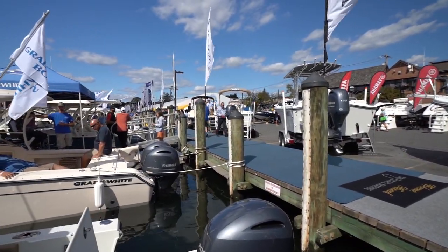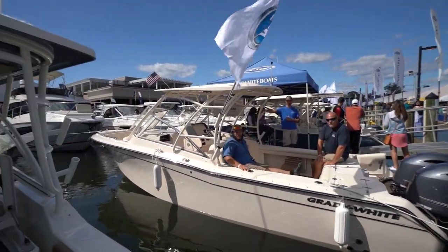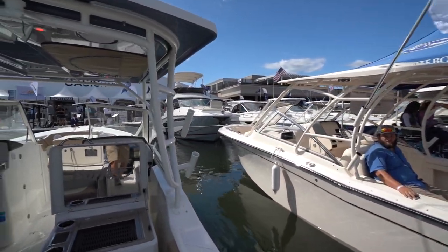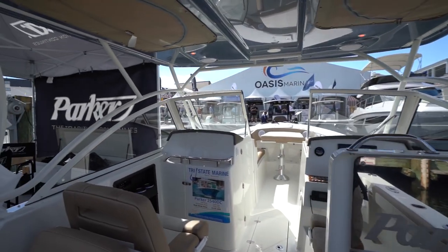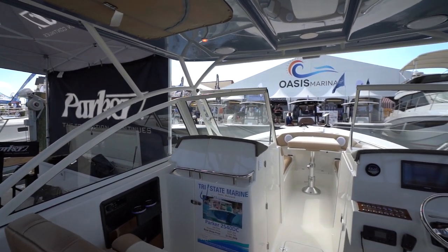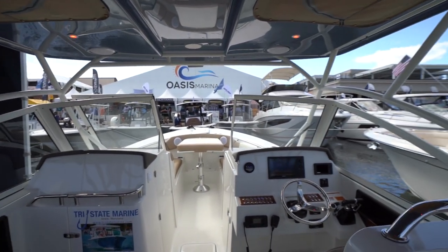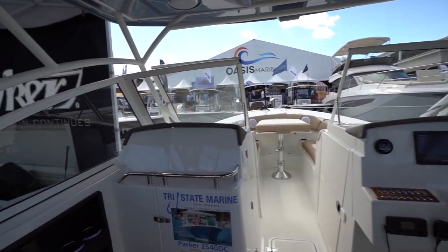We're getting on a Parker, guys. This is a Parker 2540 dual console. She's 25 feet 4 inches long, she's 9 and a half feet wide, and she offers seating for about a dozen people.